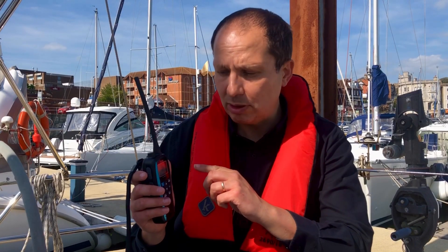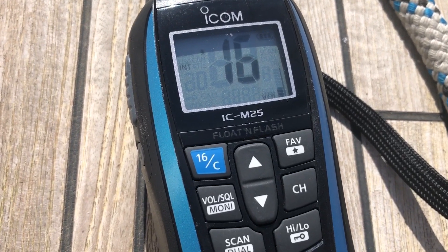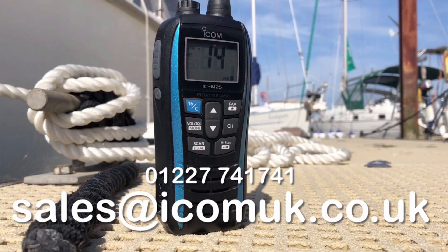For more details about the IC M25 Euro, visit the product page on our website. To find details about your nearest ICOM dealer, contact ICOM sales on 01227 741 741 or email sales@icomuk.co.uk.